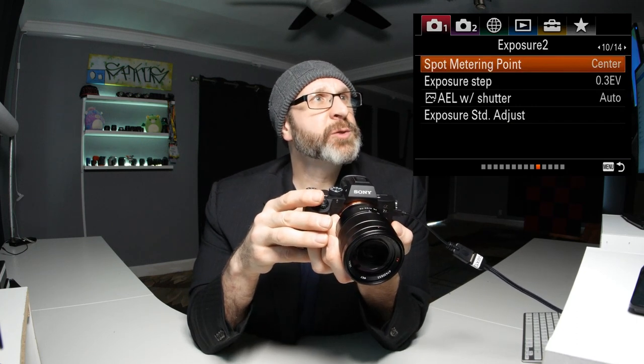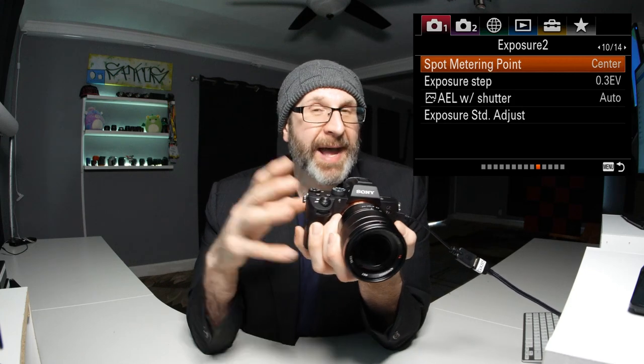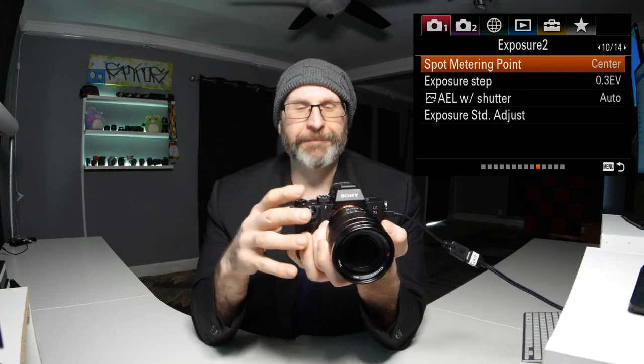On the next page, look at the spot metering point. You can choose whether the spot metering point is locked to the center focus point or if it moves with the focus point when using a flexible focus point option. Set this to focus point link. Now when you half-press the shutter button, the camera meters off wherever your focus point is — moving the focus point changes what the camera meters from. If you're unsure, choose the multi-metering mode.